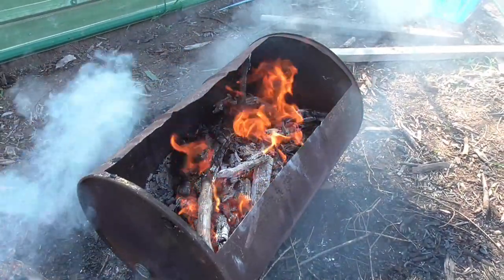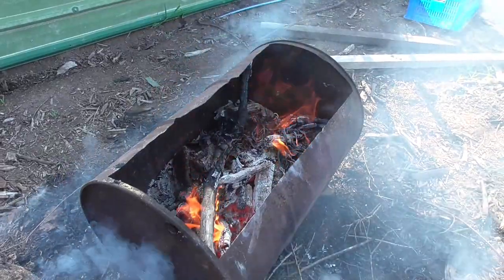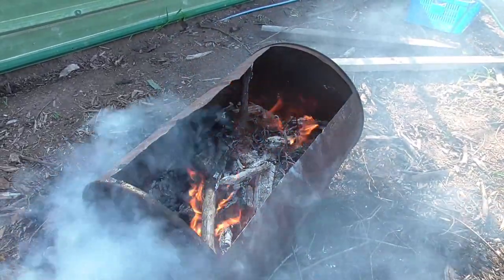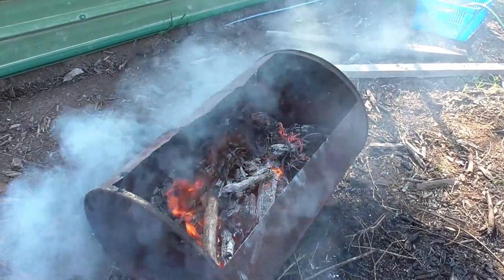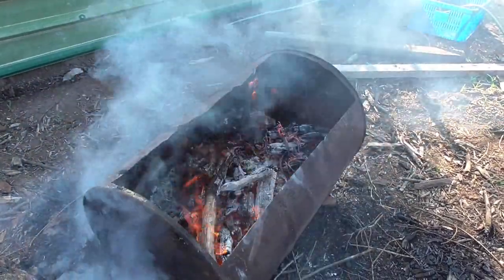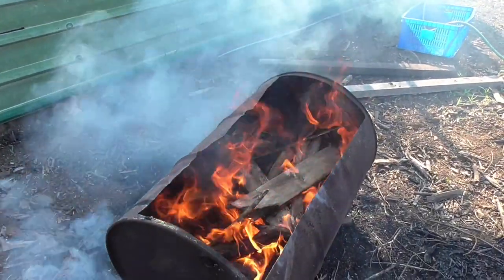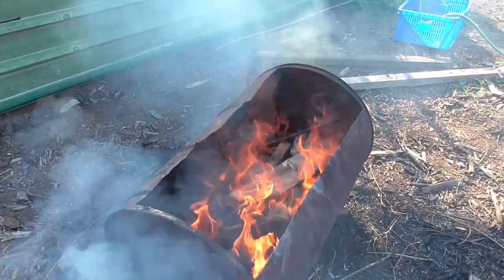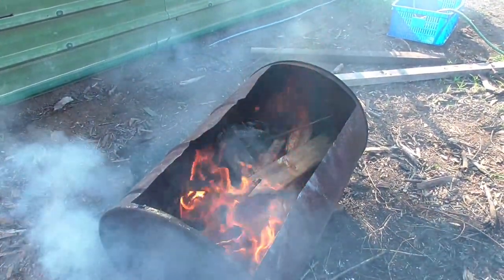It's been two hours now and I've got enough char in there to test the theory. So what I'm going to do is just put a bit more fine wood over the top of that now, let that burn down into coals and then I'm going to try and put it out. I've just put a little bit of small wood in there to finish off. It won't take long at all for that to burn — probably 20 minutes and I'll have a go at putting it out.